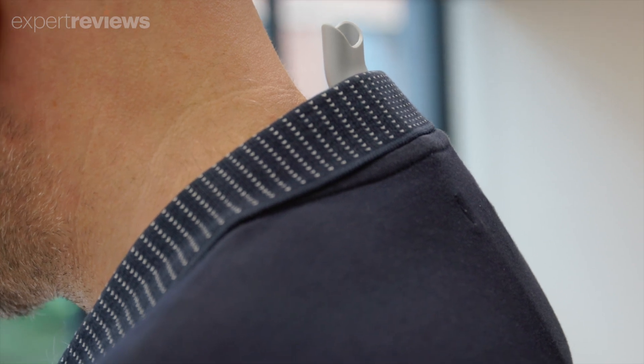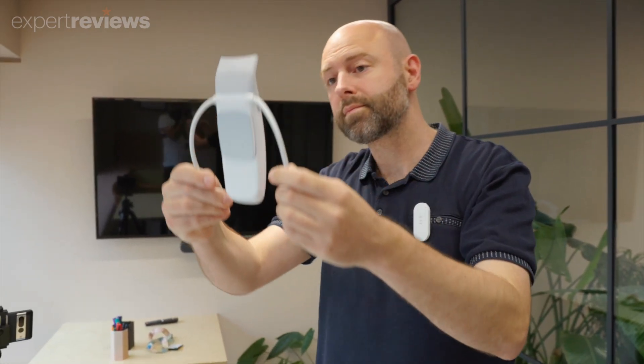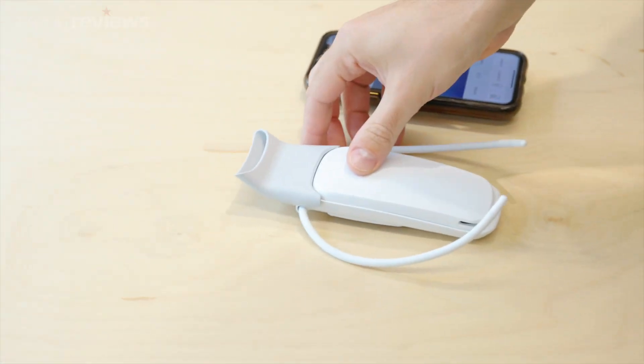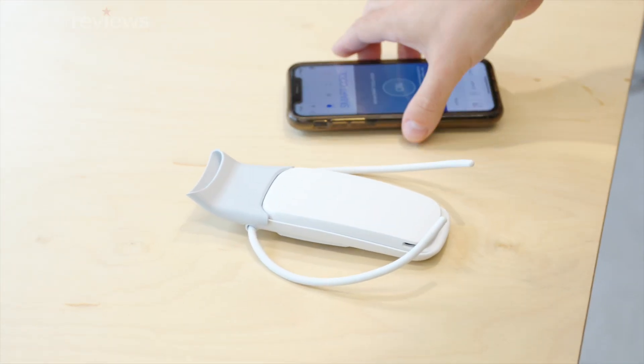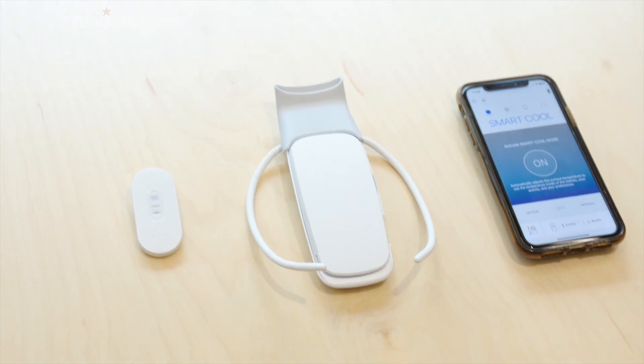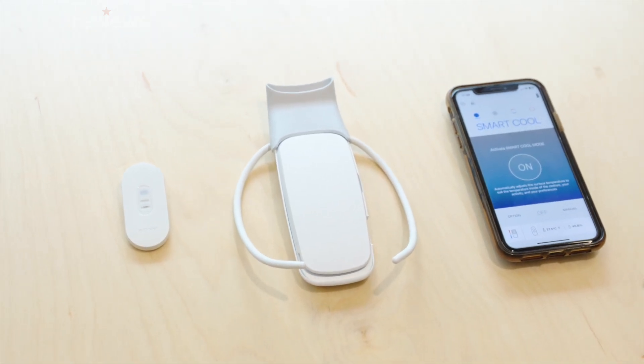While the Rion Pocket 5 is comfortable and the app is user-friendly, its overall effectiveness will depend heavily on individual needs and environmental factors. If you're tempted to pick one up for yourself, the Rion Pocket 5 is available to purchase from the Sony website for £120. What do you think?